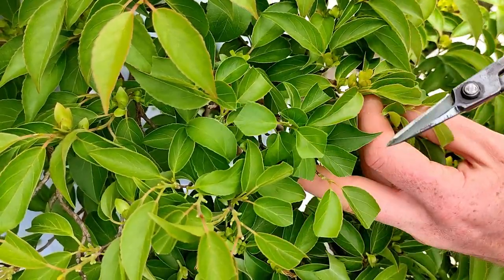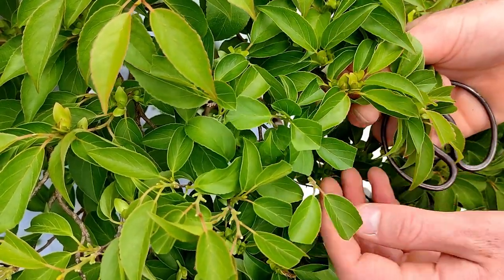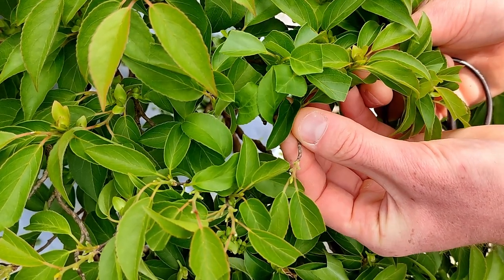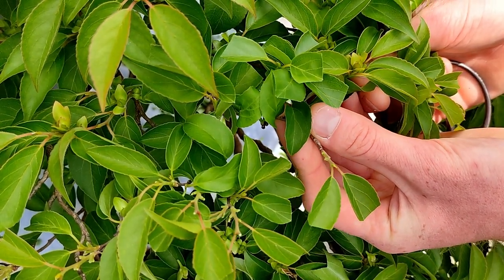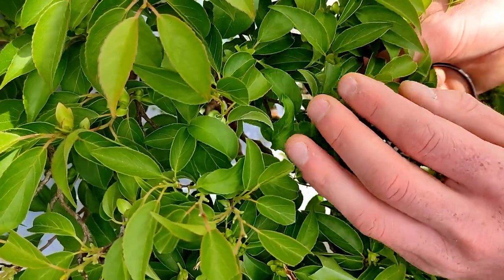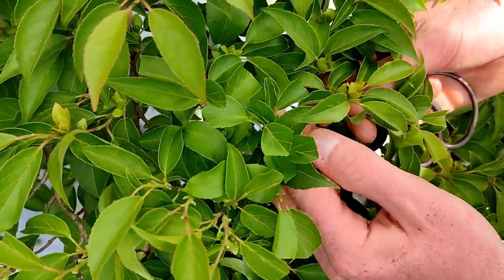Here's what it's going to start to look like as it's performed on the tree. You can see just how much space cutting those parts out can free up among this dense canopy. So why do we cut to these two leaves? If we cut to one, the tree will just keep elongating a single branch. However, with two, we'll create a bifurcation of the branch, which is important for creating ramification.